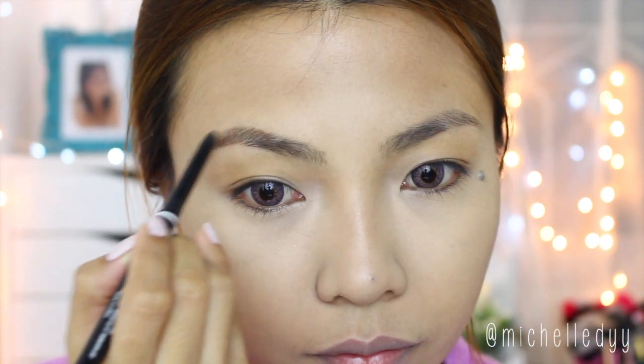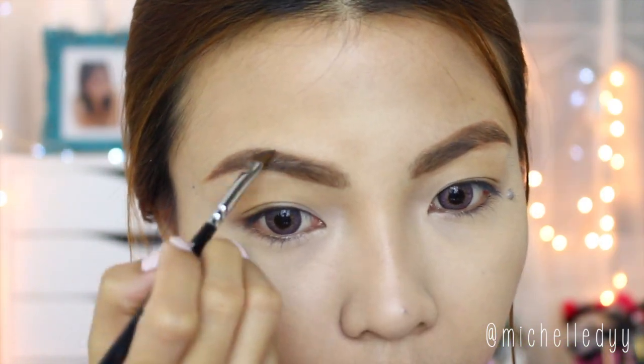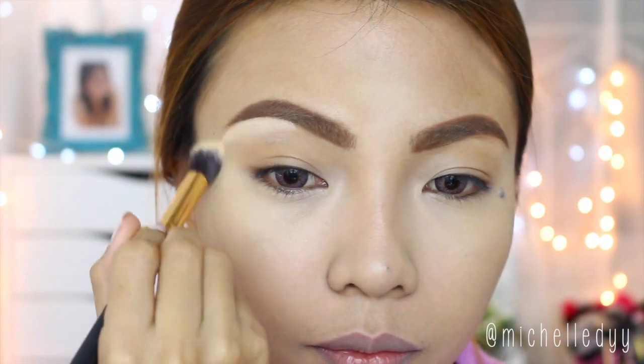Her eyebrows were pretty thick, so I'm going to fill in my eyebrows first using a brow pencil, and then just set it with powder to make sure no areas are left out. After that, just clean up the edges using concealer.